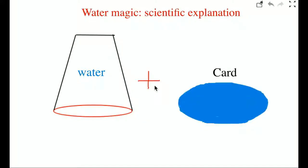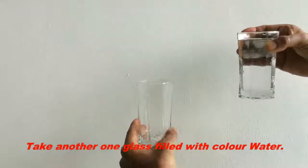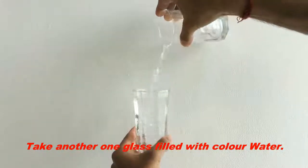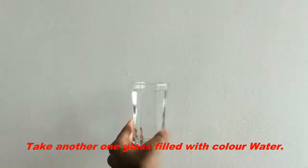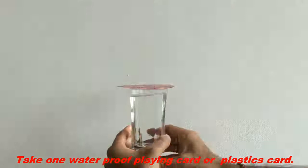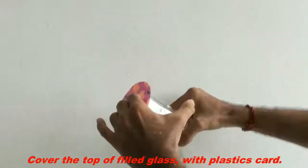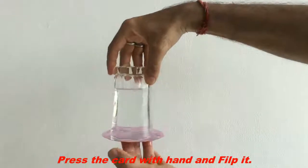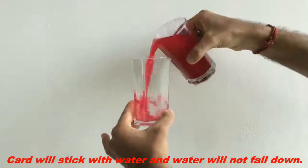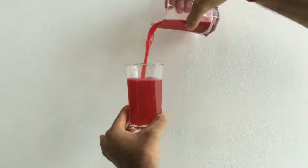Today we will see water card magic. We will take one glass filled with water, take one waterproof playing card or plastic card, cover the top of the filled glass with the plastic card, press the card with hand and flip it. The card will stick with the water and water will not fall down. You can see here we have also repeated the experiment with colored water.